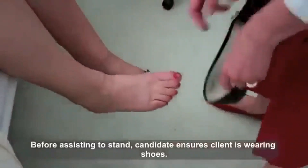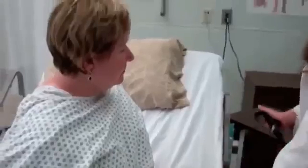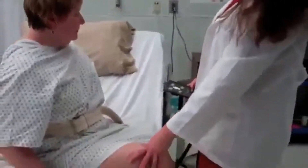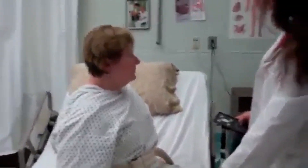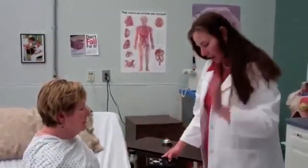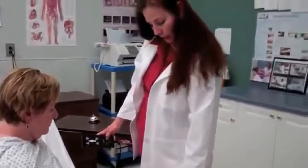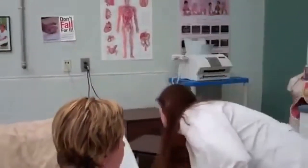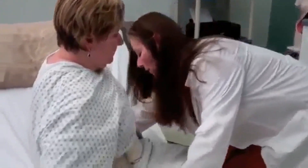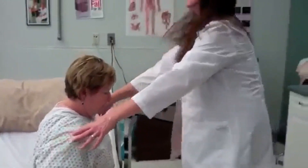Let's make sure you have your non-skid footwear on. Now what I am going to do is put the bed down so your feet can get flat on the floor before standing. Now, if you don't mind, I want to go ahead and put my leg — your leg, my leg, your leg, my leg — okay? So you need to move a little closer to the edge, and your feet are flat.